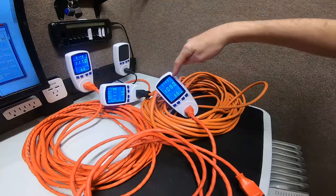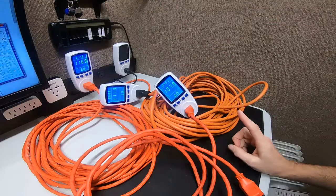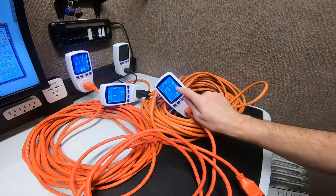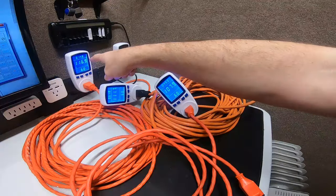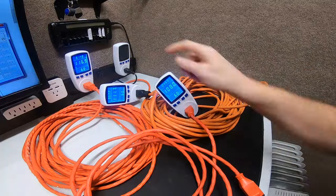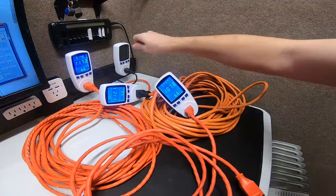Look at that drop: 117 at the first meter, 111 at the second, and 107.9 at the third. You literally dropped almost 10 volts over 110 feet — that's roughly one volt for every 11 feet. That's horrible. You're running your equipment at 107-108 volts rather than the 119-120 you'd normally have from the wall.